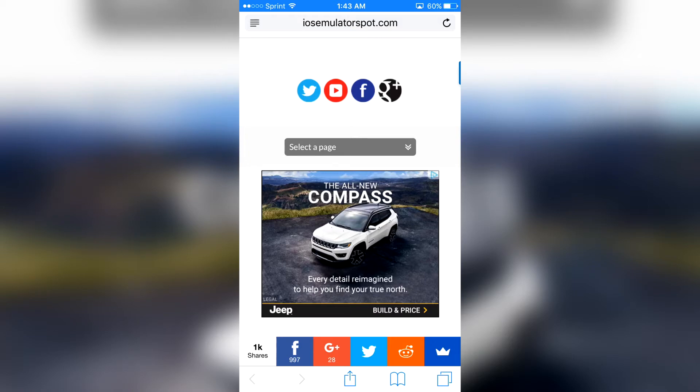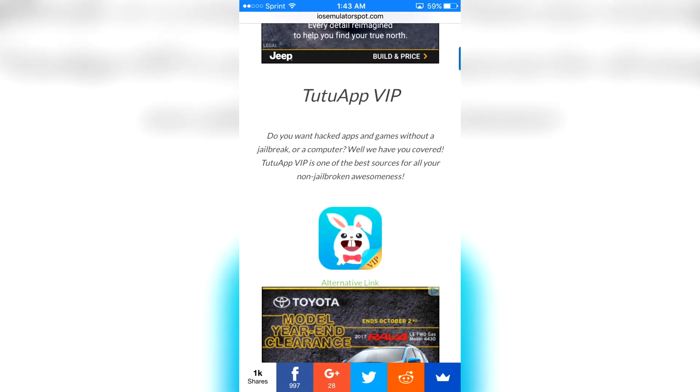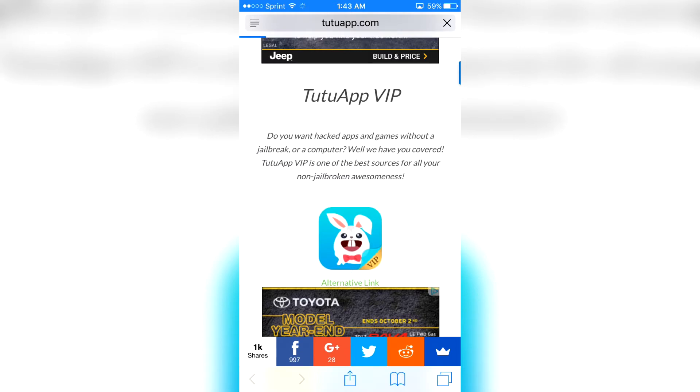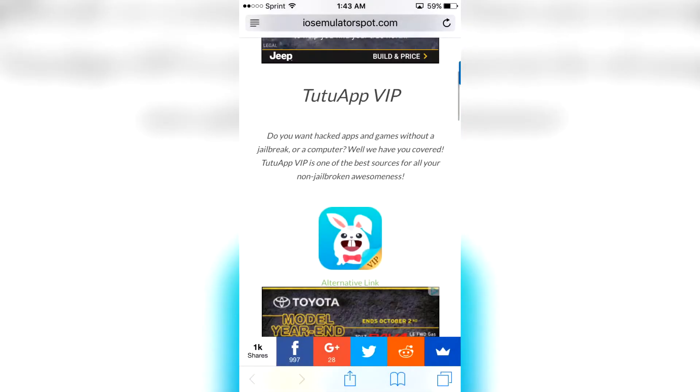Go ahead and copy it and paste it into Safari. Do not open it up through YouTube. And you wanna scroll down, you wanna click on this icon right here, and then you guys wanna go ahead and click install.